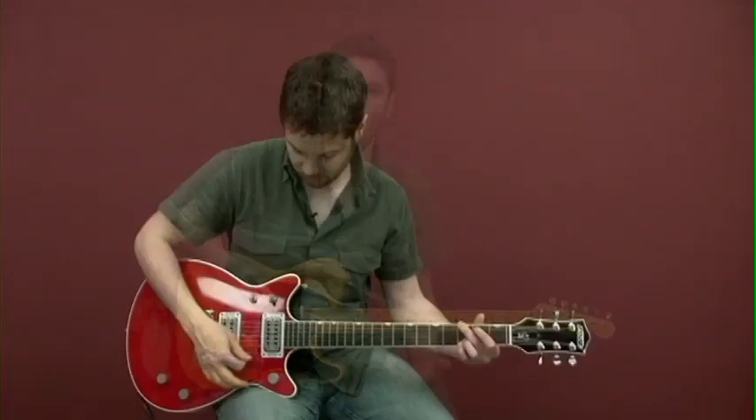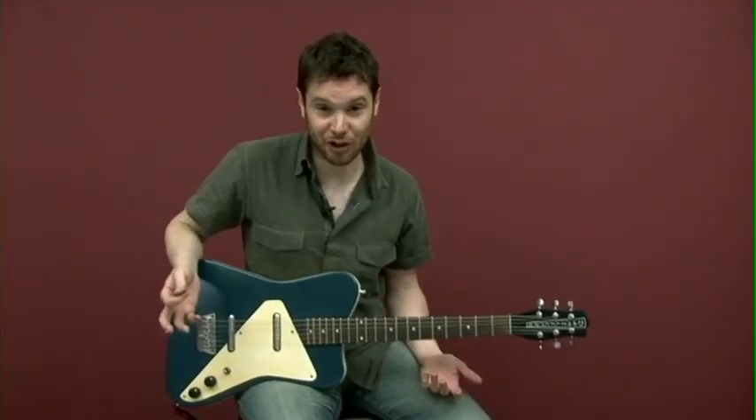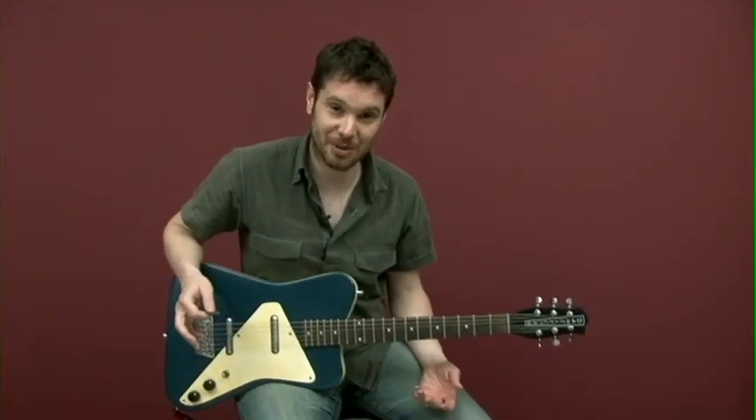Choosing the right guitar for a worship band. For example, the Dan Electro - these are actually really cheap guitars, but I think they're a really underrated instrument for people involved in worship teams.